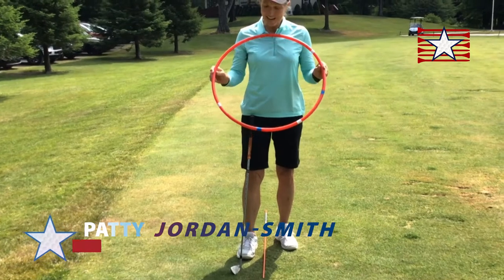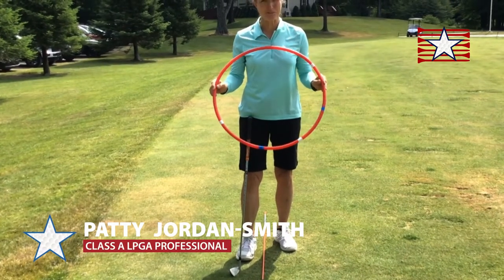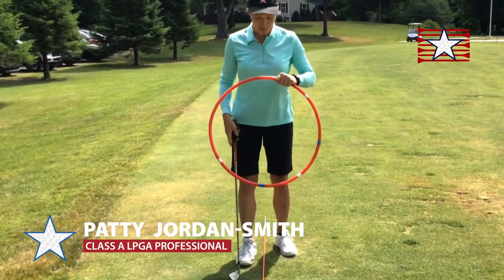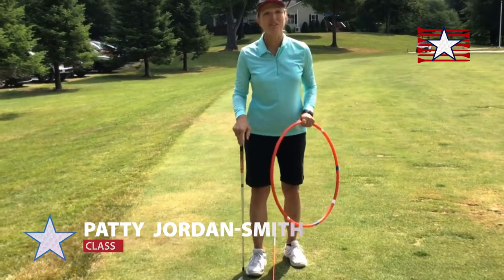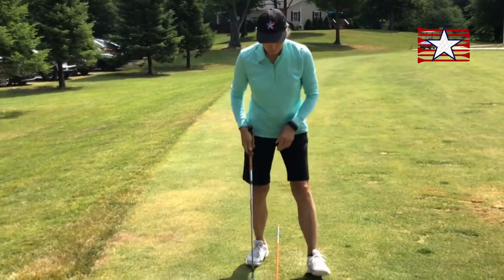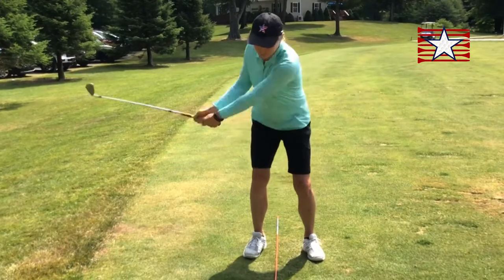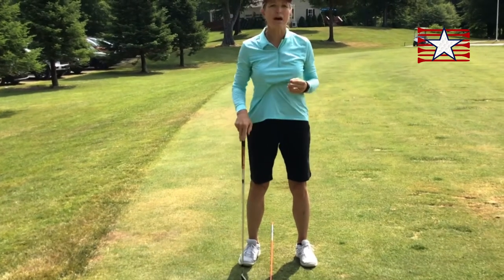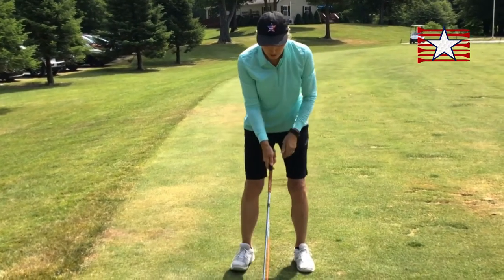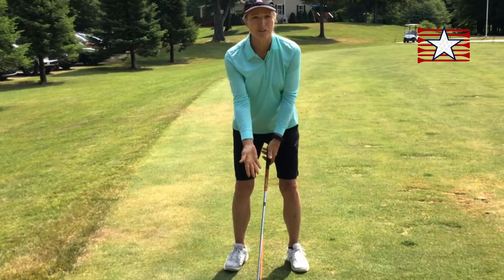If you can picture the whole golf swing, it's kind of like a circle, like this hula hoop. So, where do I play the ball? I'll brush the grass at the bottom of the circle. Watch my club. You can see the brush of the grass happened at the bottom of the circle. So, I will play the ball at the bottom of the circle where I brush the grass.